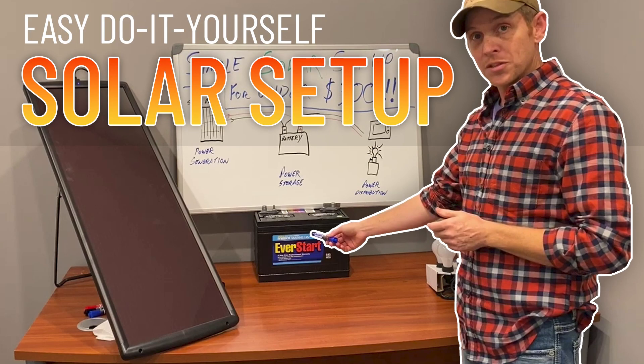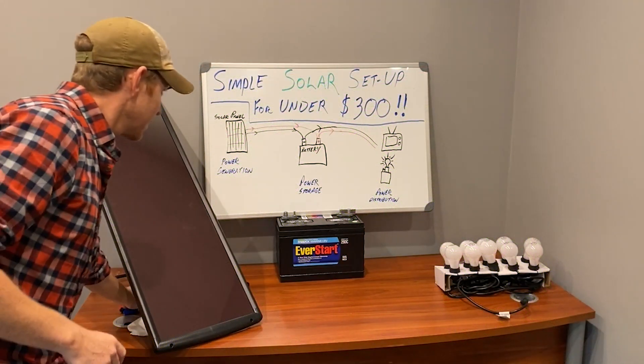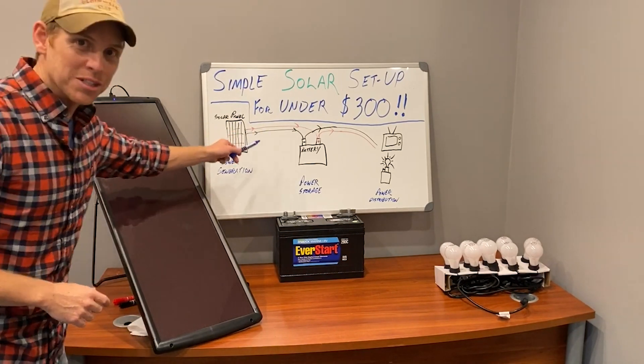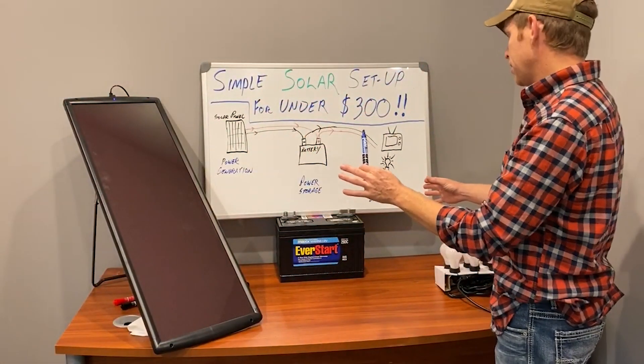This is a simple solar setup that you can build for under 300 bucks. You can certainly expand upon this in a hundred different ways, but this will tell you how a solar system works and the nuts and bolts of it. Over at instantacres.com we've got an awesome diagram over here.